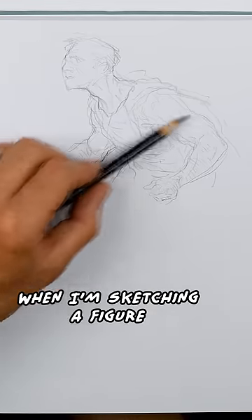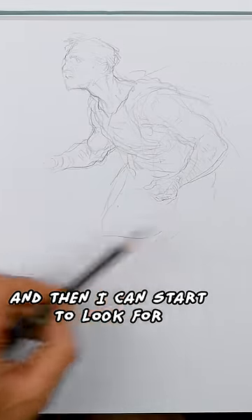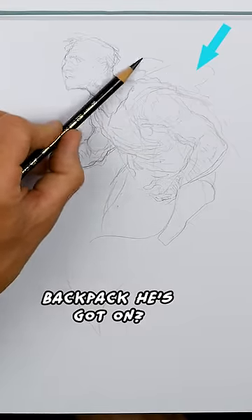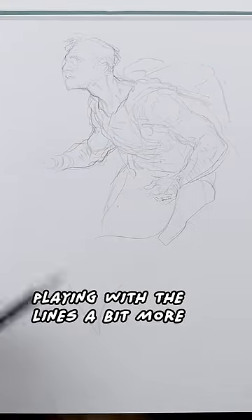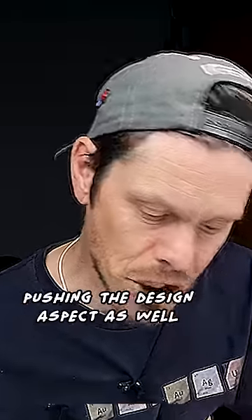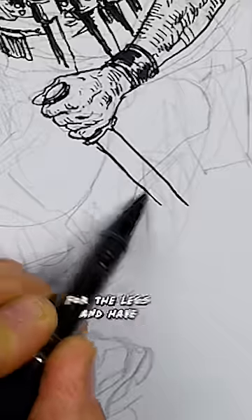When I'm sketching a figure like this, I'll just make really loose lines and then start to look for what's going on — like, is this some kind of backpack he's got on? I quite like that process where you're just playing with the lines a bit more. It really helps me keep pushing the design aspect, and I've got a basis for the legs and an idea of the arm.